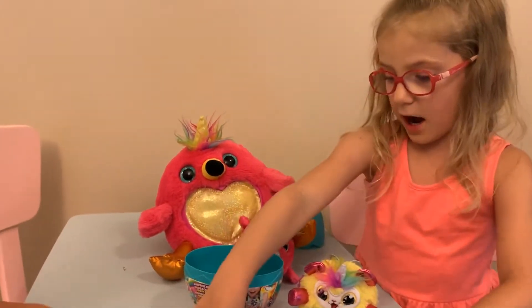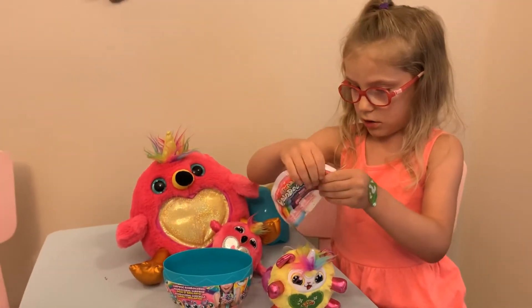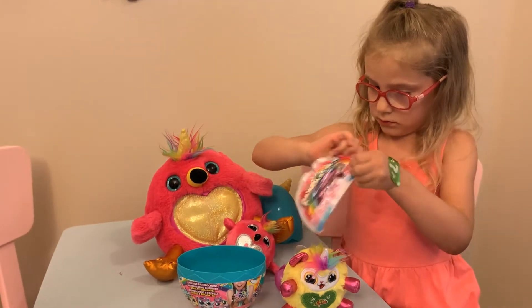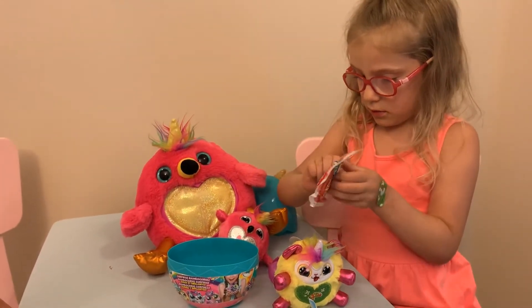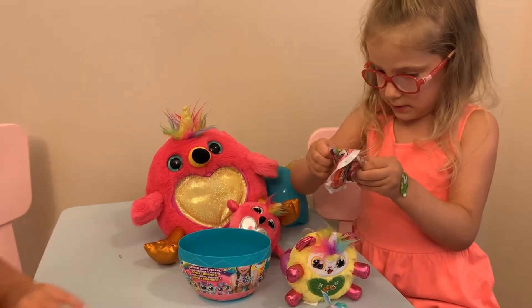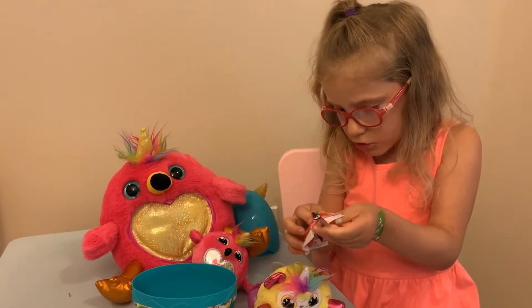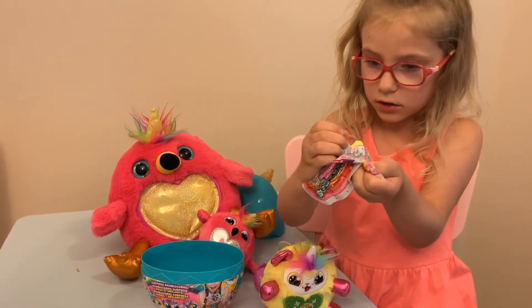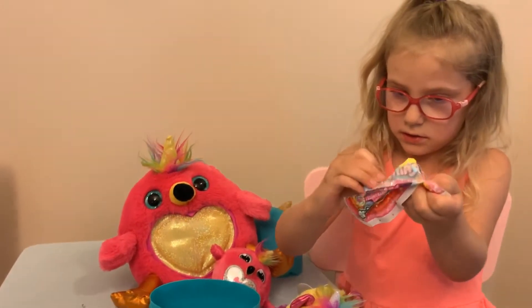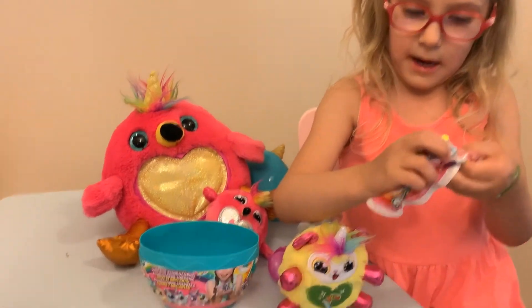And guys, do you want to see the slime? Let's see what colors they are. Wow! This is a new thing — different colors! Looks like it's got sparkles! Yeah!